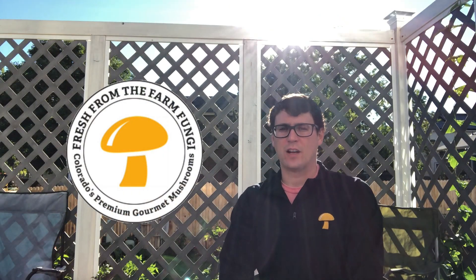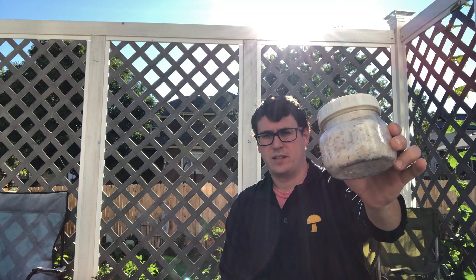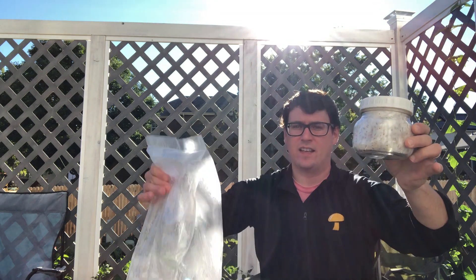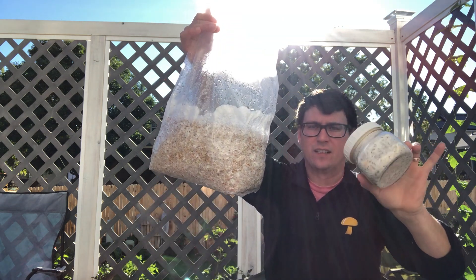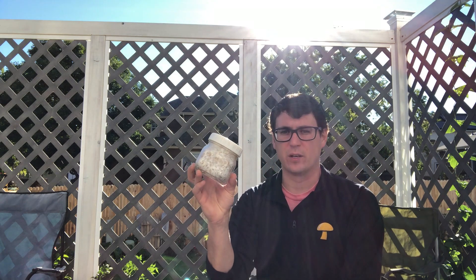What's up guys, it's Gary with Fresh from the Farm Fungi. I'm here in Denver, Colorado, and today I wanted to go over the difference between spawn jars and spawn bags. Spawn is the myceliated grains, which is really important in growing mushrooms — it's essentially the roots of the mushroom.